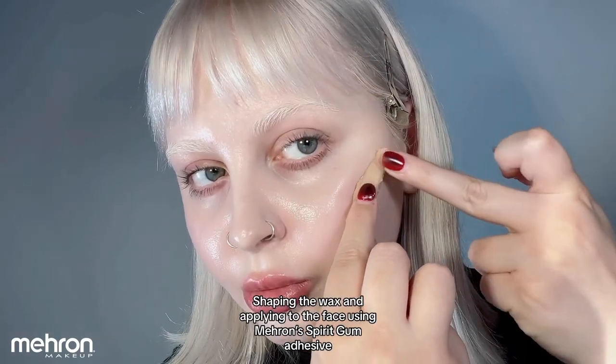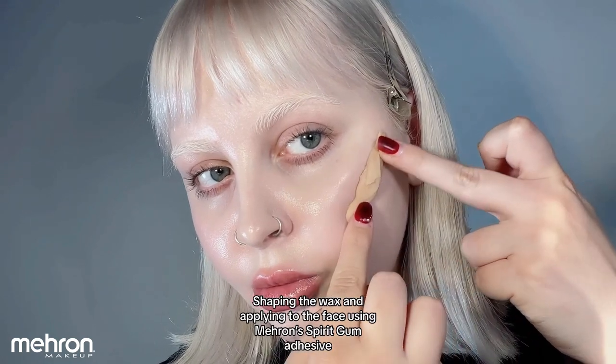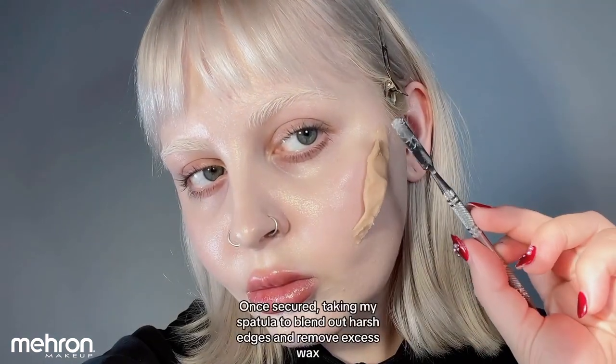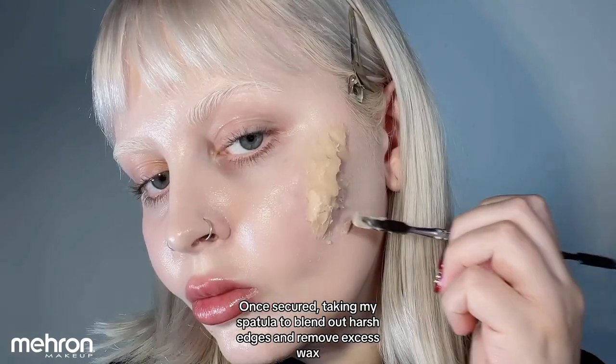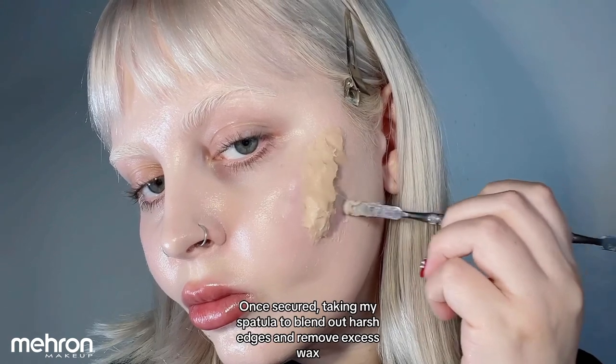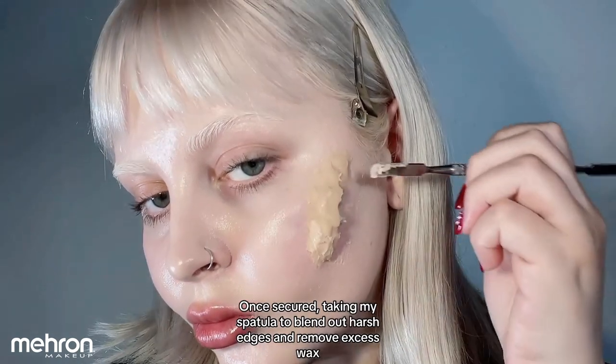I'm then applying it to my cheekbone using Mehron's Spirit Gum. Once that is applied on and secure, I'm going in with my stainless steel spatula from Mehron, blending out any of those really harsh edges, and just wiping off some of that excess wax that I feel like I put on there.